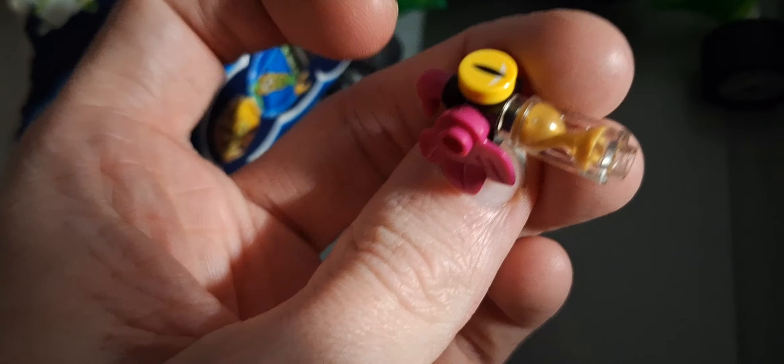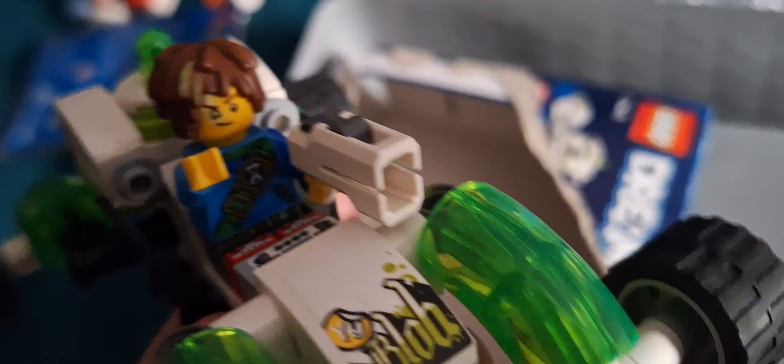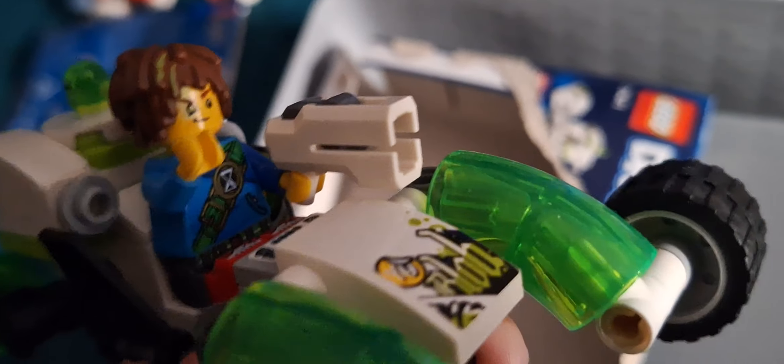You get this little creature thing — I don't know what it is, but it's a creature thing. We'll never talk about that. Here is what I created: the buggy thing with big wheels. It's got a blob on there, and it's got a gun. Here's a minifigure — very cool minifigure.